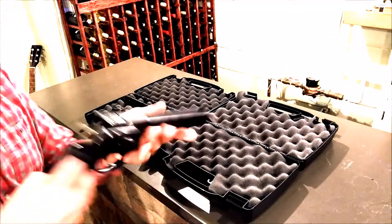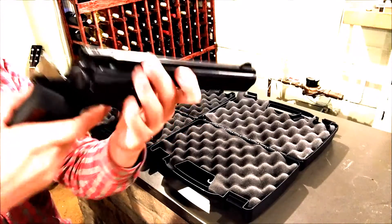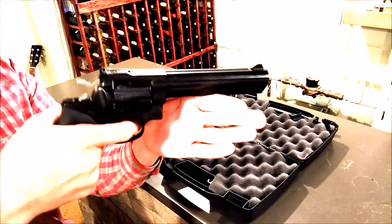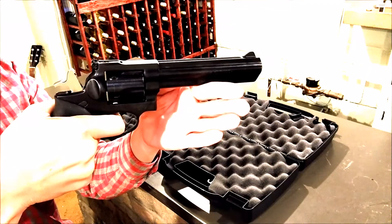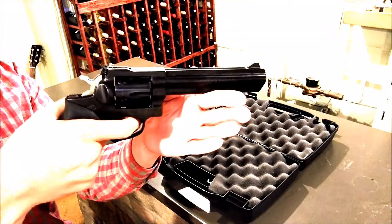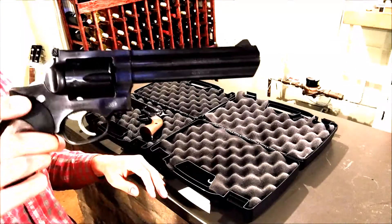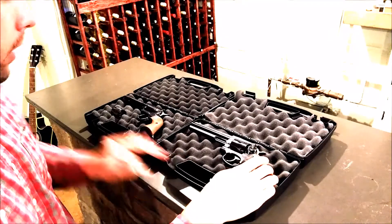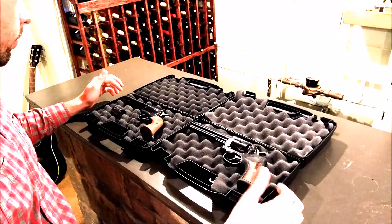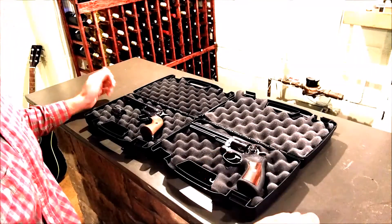Whereas the GP100 here — the double action — you can, of course, shoot it in single action mode. Or you can shoot it in double action mode, which would be if you were to just pull the trigger, and you'll see the hammer cocks itself right there. This is going to be a lot more practical if you wanted to shoot off a whole lot of rounds. But in all reality, like most people, I shoot both of these guns in single action. I don't really like to shoot it in double action because the trigger is so stiff and so long.